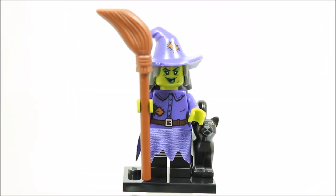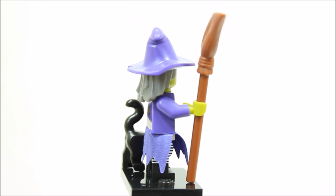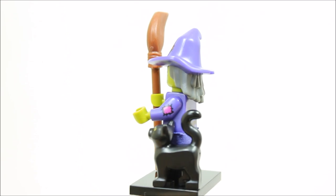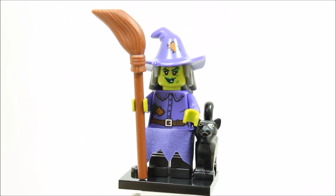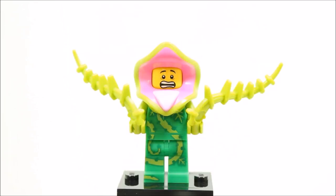The wacky witch minifigure has a Wizard of Oz witch look to her and has printed black and white legs and printed back and front purple torso. It has a green printed headpiece with brand new joined hair and hat piece. It also has a purple skirt piece and has a black cat and broomstick of course. Overall, it's a solid minifigure with great accessories but it's what's expected if you're making a witch minifigure.